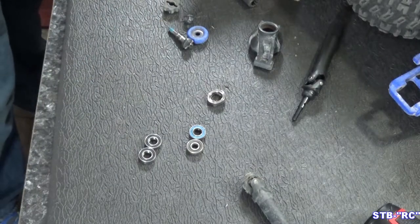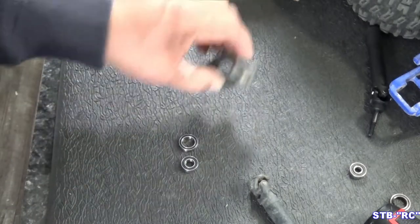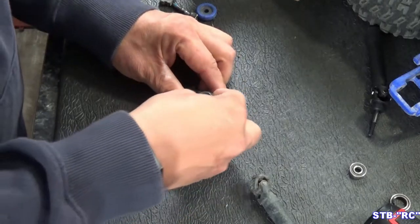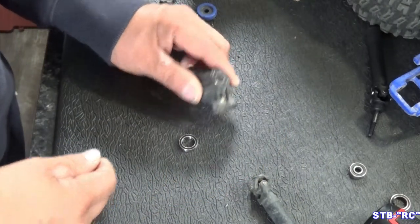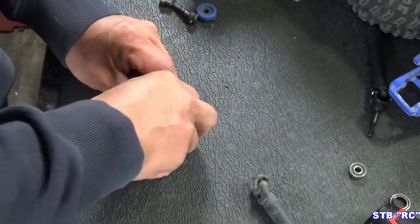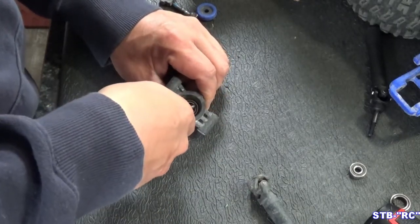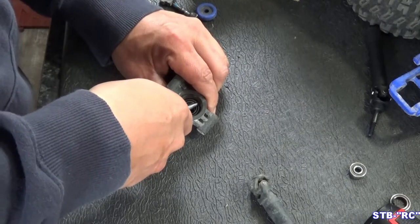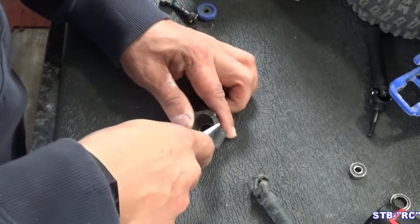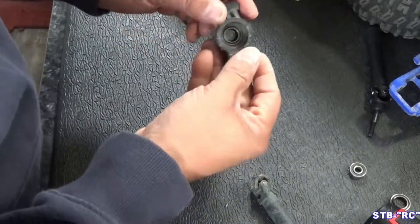So these are going to be our new bearings going into this knuckle. We're going to pop those in real quick. The front bearing will go in just like this and pushes right in there. The back bearing obviously goes in from the back and also pushes right in. I'm going to take these needle nose and just push on it, brace this a little bit - there it is. Okay, so now our new bearings are in.